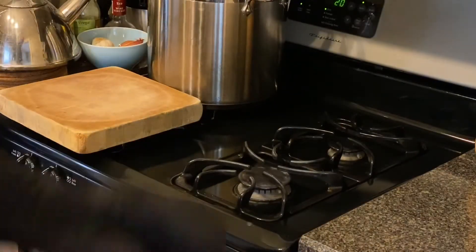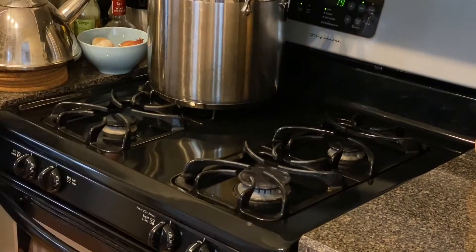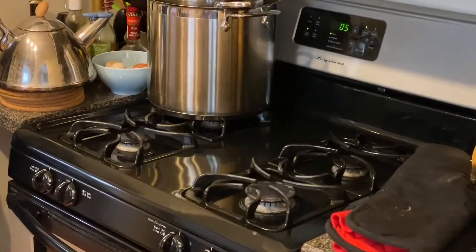Twenty minutes — at that point, turn it down to 450.